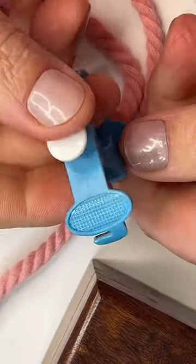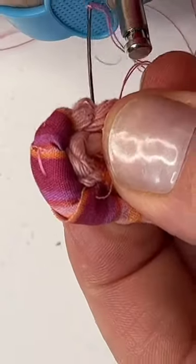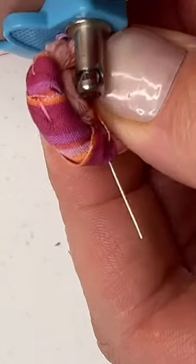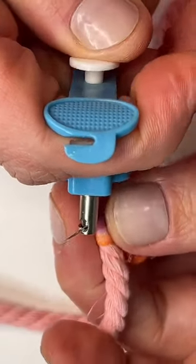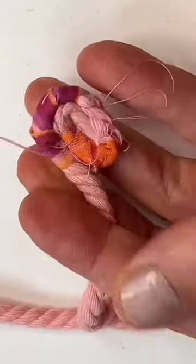A three-in-one needle puller. Use this part to latch onto the needle. There are two separate thimble parts when it gets tough to push through. There's also a thread cutter, and then you just grab onto that needle and pull it all the way through all of those layers, just like so.